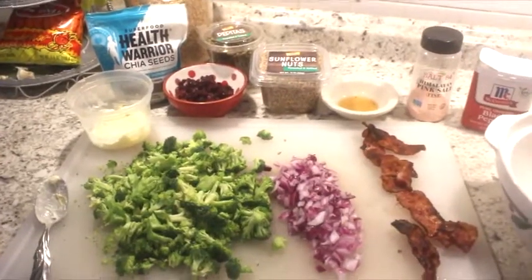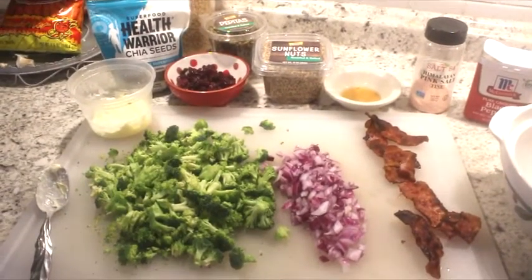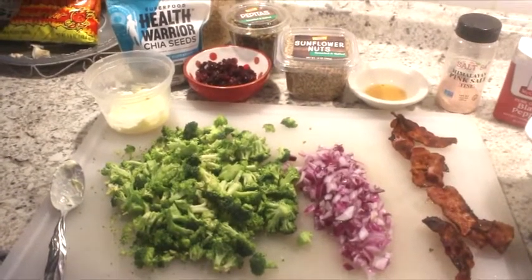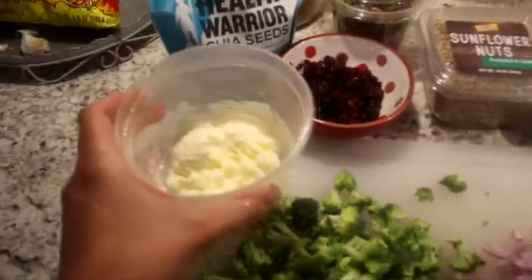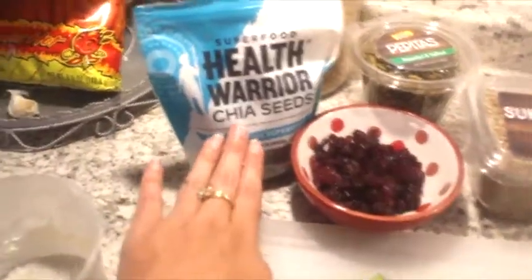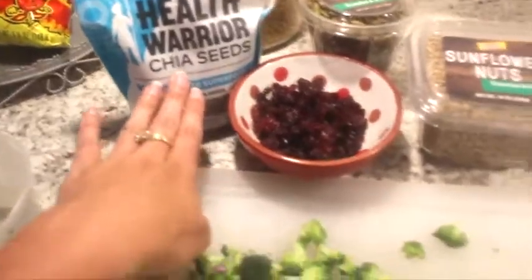Today I'm going to be making a broccoli crunch salad. You're going to put two-thirds cups of mayonnaise into a bowl, a little apple cider vinegar — one and a half tablespoons of apple cider vinegar — and then I like to add some chia seeds, any kind of nuts you want, sunflower seeds, and cranberries.